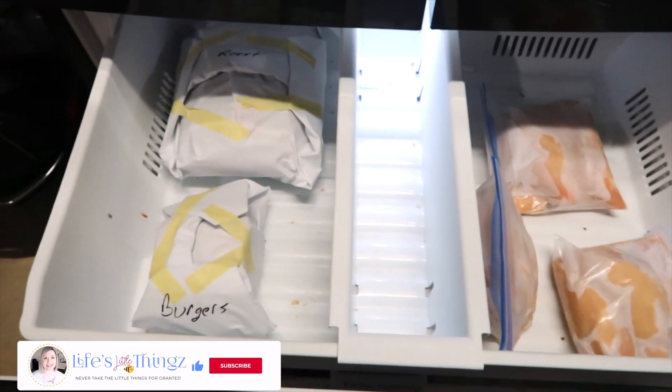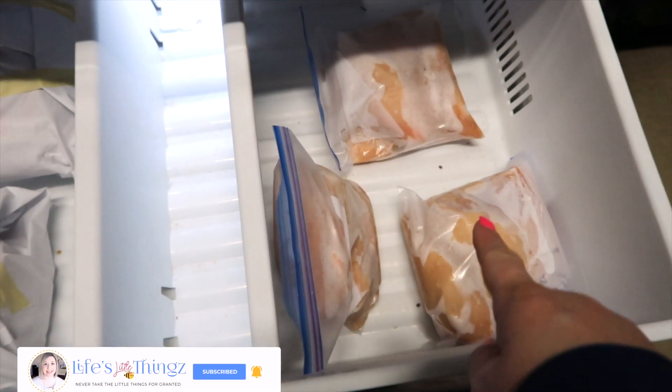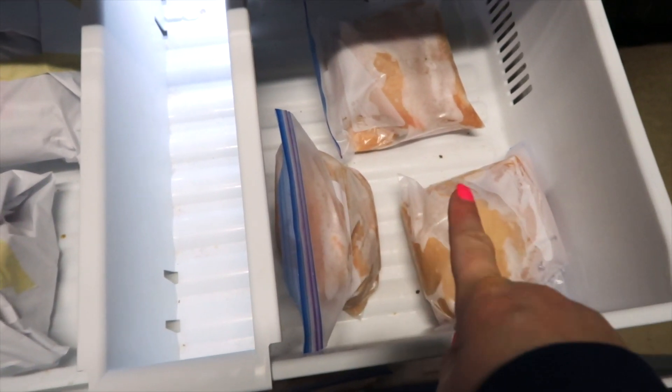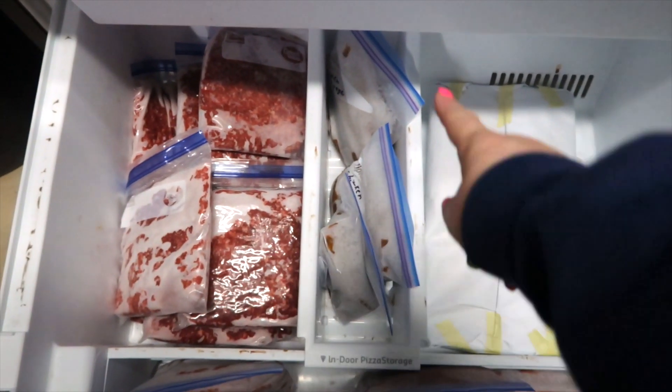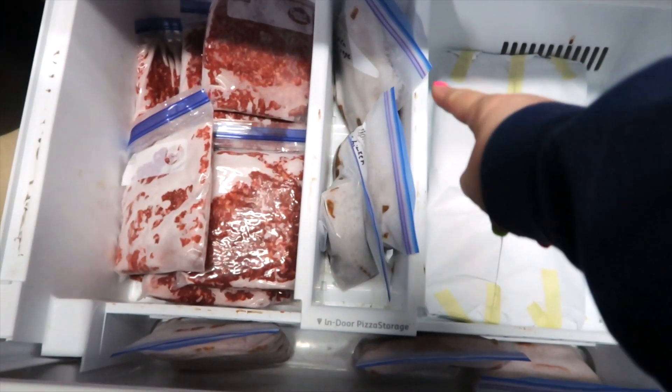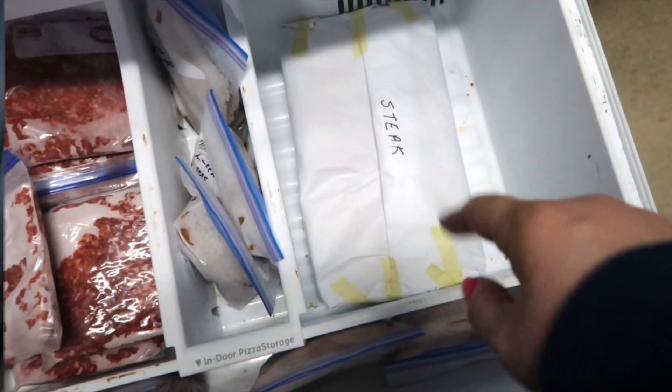We always buy our meats in bulk at Sam's Club. I want to go out and check my supplies before I put these meals together. For meats, I have a roast, some burgers, three packs of chicken which contain four chicken breasts each, lots of hamburger, some chicken sausage and chorizo type sausage, and then a nice size steak.